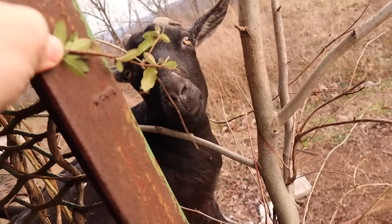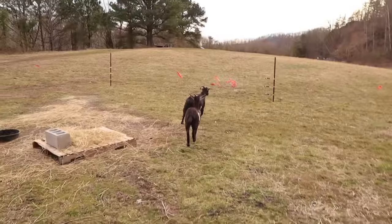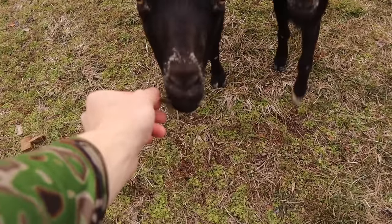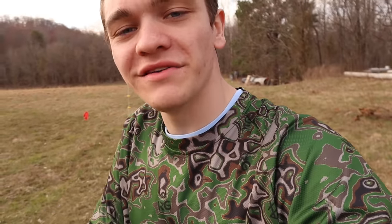Eat that poison ivy, girl! Eat the poison ivy, Chip! Oh my gosh, why are you running away from me? Eat my grass! Anyways guys, I don't really have anything else to tell you — squirrel season's basically over. If you want to reminisce, here are some of our best squirrel hunting videos of the year, and if you want to watch my very favorite squirrel hunting video, you can check it out right here.